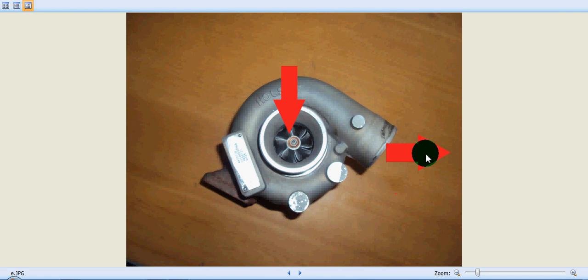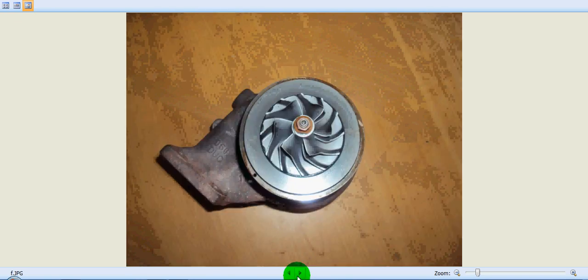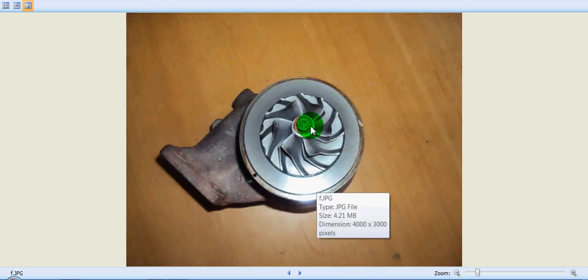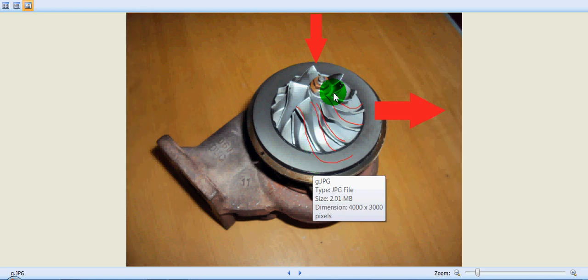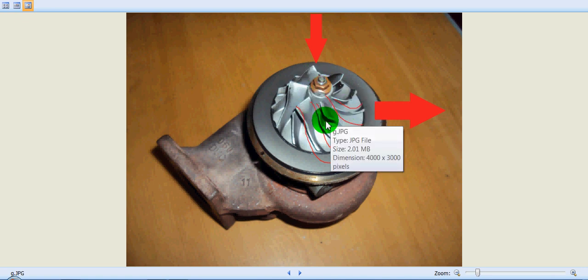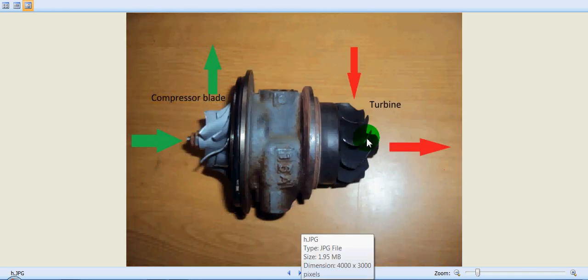Let's see how fresh air is sucked in and compressed. We have removed the casing so we can see the fins or vanes of the compressor very clearly. As the turbine rotates, that RPM is reflected here. As the compressor blades rotate, they suck fresh air from the atmosphere through this direction. The air enters the compressor blades, gets compressed as it passes through the vanes because the area is getting reduced, and is then supplied towards the inlet manifold of the engine.